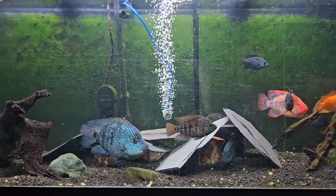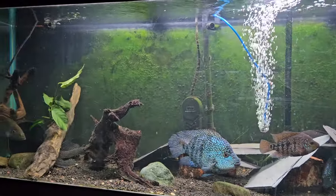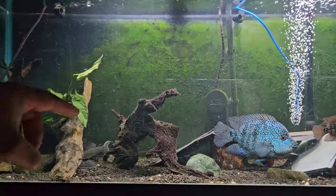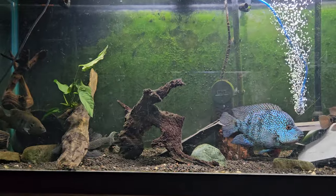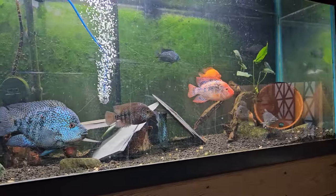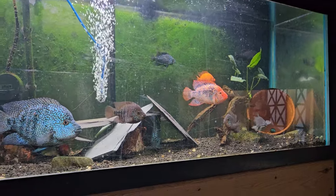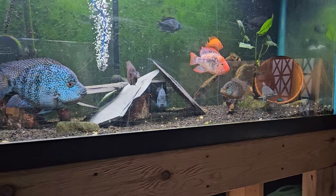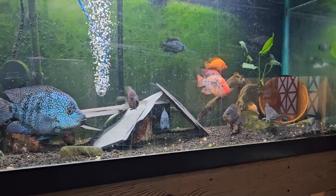I'm just doing a quick video for this tank — this rescape is about done for now. I may add more anubias around if they don't tear it up. Once I'm done rescaping this tank, I'm moving on to the 150 to rescape that one.